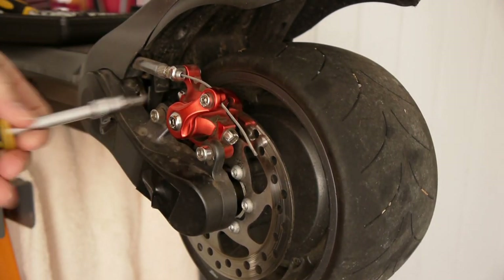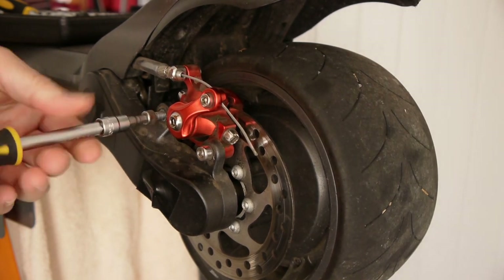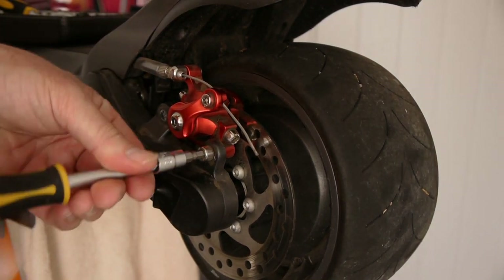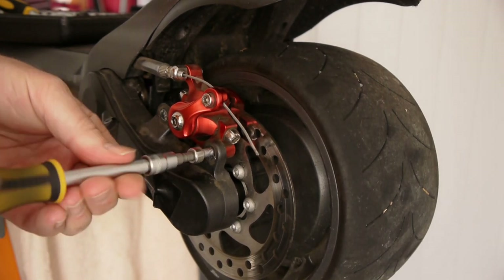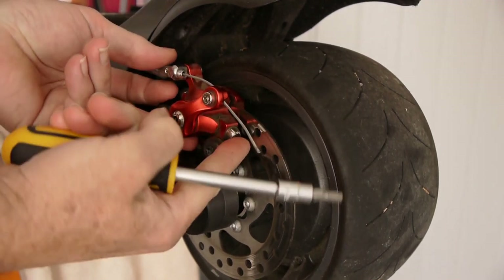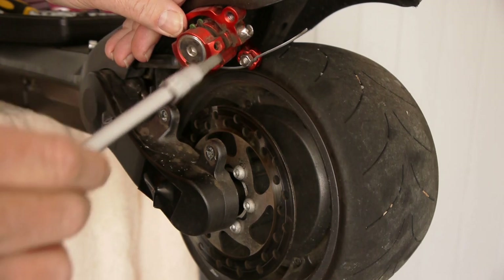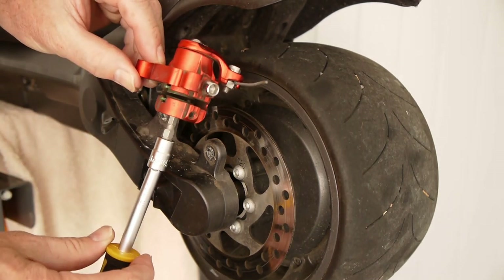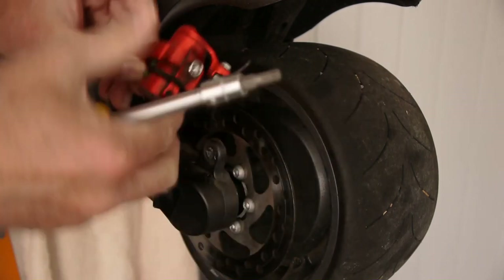Always put some Permatex back on these bolts when you put them back in, otherwise they'll vibrate loose going over bumps on the road. Now that we've got the caliper off, you don't need to touch any of the other parts - it's simply a matter of lifting this up and out so you can get to the back pad. Adjust it by loosening with a 2.5mm Allen key and tighten up that gap by tightening it the same way as a bolt. You want just enough clearance that it's just touching.